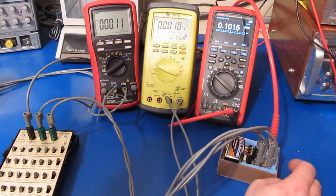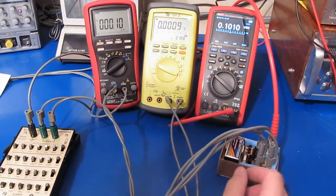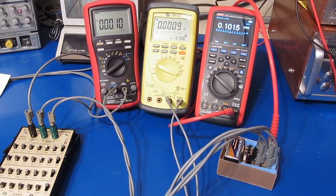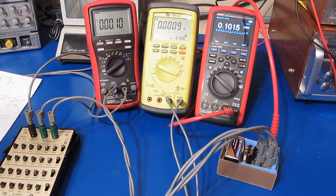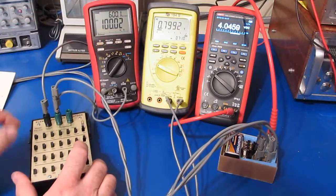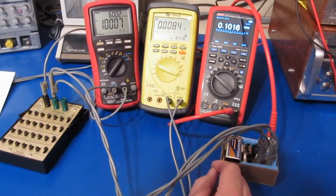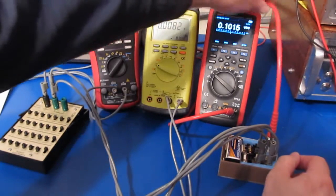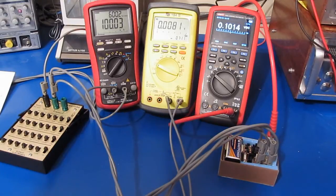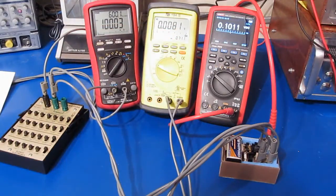For most home projects something like this would be more than adequate. This box can read into the milliamps, so let's hook up a regular power supply. I've gone ahead and shorted out my resistor box and I'm applying a 100 milliamp signal. Selecting the box for the milliamp range, we are now reading roughly 101.5 milliamps. Fairly accurate — and notice our burden voltage is roughly 8 millivolts.